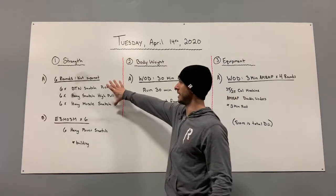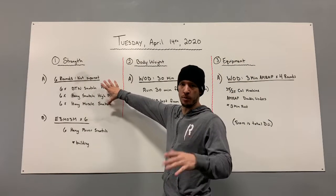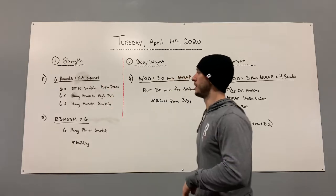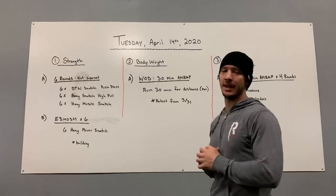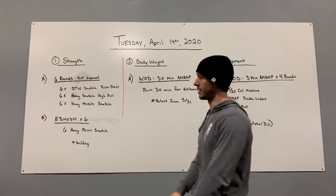It's going to be six rounds, not a superset. This first part is going to be kind of like a warm-up. What I'm looking for is that you guys are not working incredibly heavy, but you're working on technique and all of the little pieces that go together for our snatch.